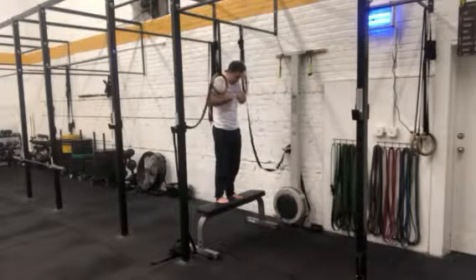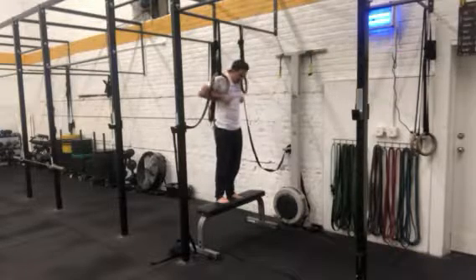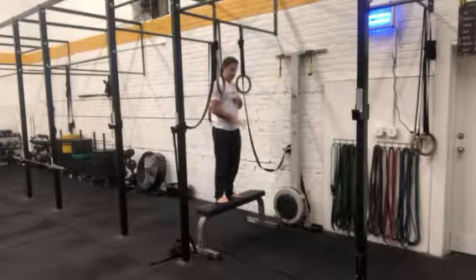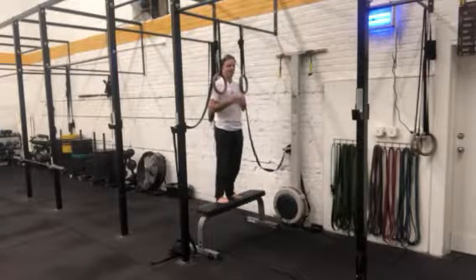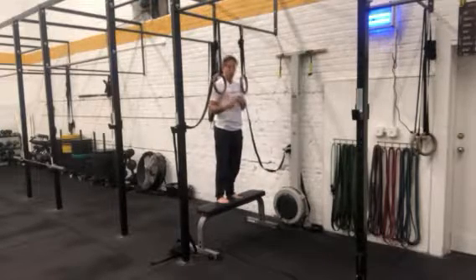People struggle with maintaining this false grip position, or they have trouble developing the strength at the bottom of the ring dip to actually keep the rings glued to the chest to lower into the top of the false grip pull-up. By having this spot here, it lets us give as much or as little assistance as we need to get into that false grip.